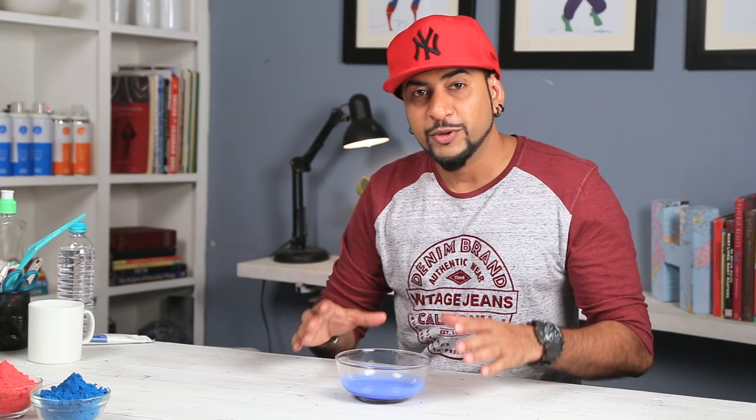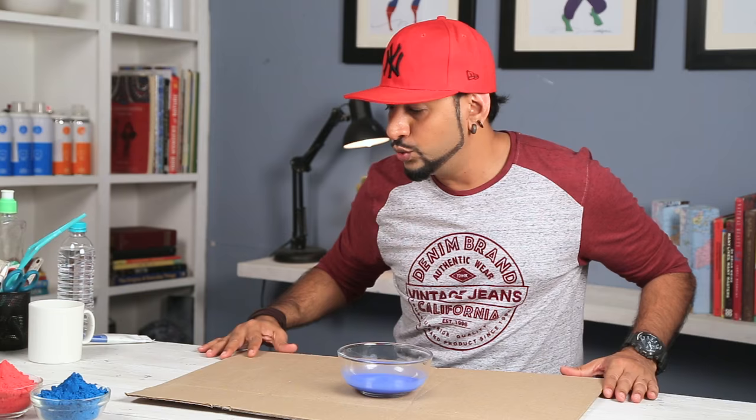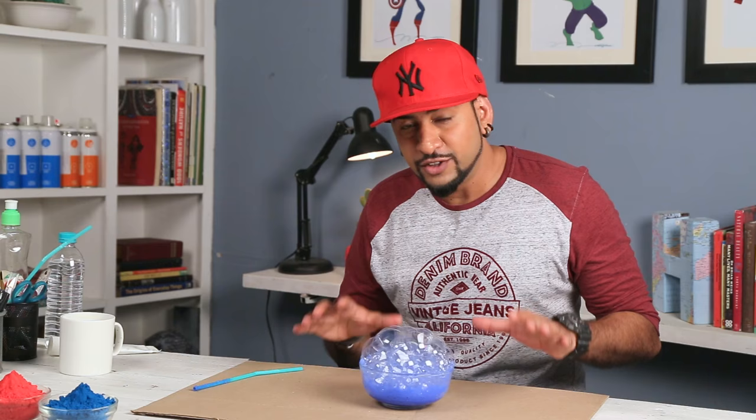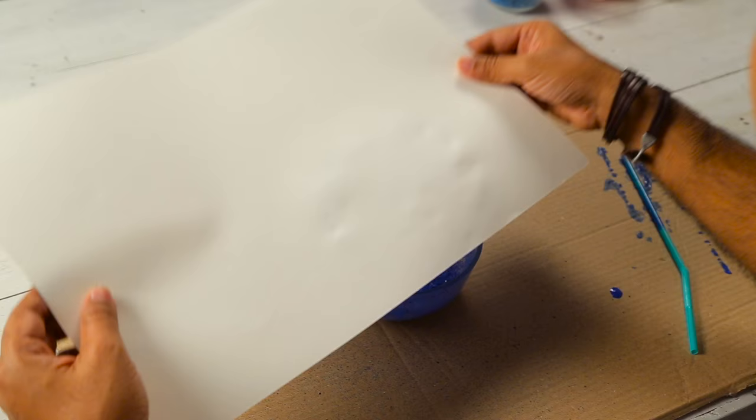Alright, we are done. Before we start making some bubbles, I need to put a cardboard sheet. Because when the bubbles burst, they tend to spill a little bit and I don't want to make my table dirty. Alright, this is ready. Let's get a straw in and time to make some bubbles. And once you have enough bubbles like this, you can quickly take a sheet and gently dab it before the bubbles burst.